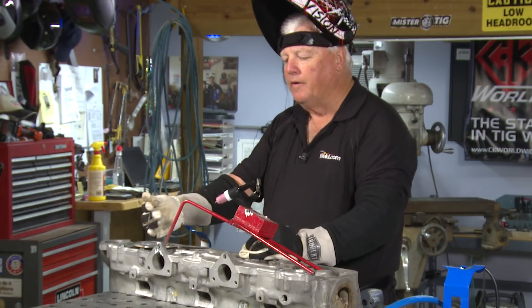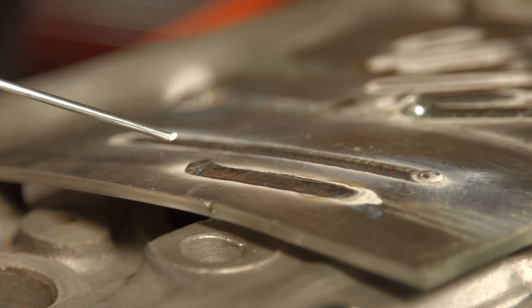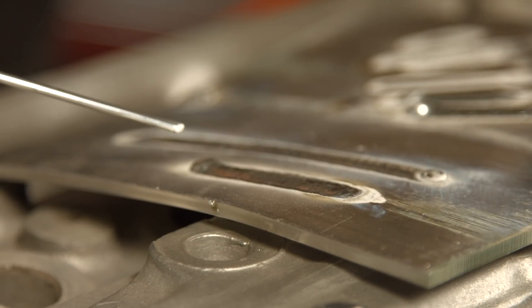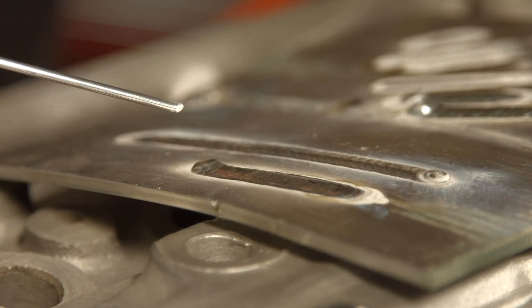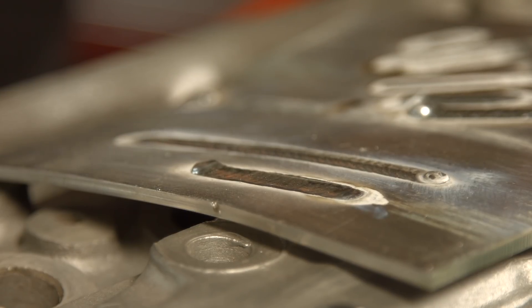I'm inspecting this weld and I was getting good cleaning action. I think I'm pretty well set on the balance that I need — getting good penetration, good cleaning. So I'm going to take this test piece away and go ahead and tack weld my part.